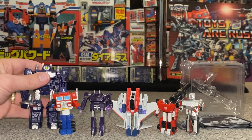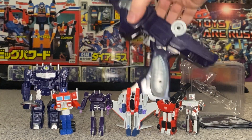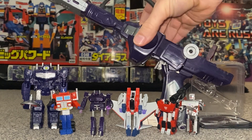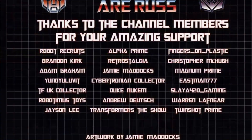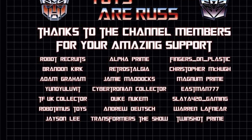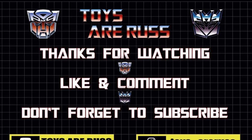Anyway, I think that's where I'm going to wrap it up — I'm going to keep him in robot mode and put him up on display. I hope you enjoyed looking at it and I hope it educated you a little bit into these amazing little figures that perhaps you didn't even know existed. Let me know what you think — are you interested in them, do you collect them yourselves? Let me know in the comments. Thanks very much for watching guys, take care.